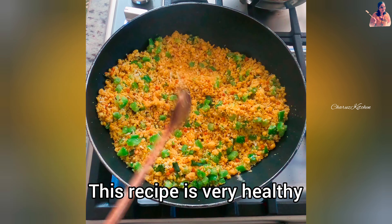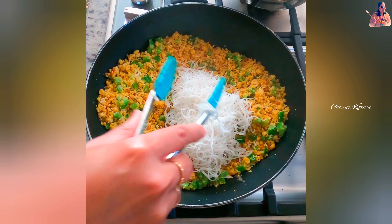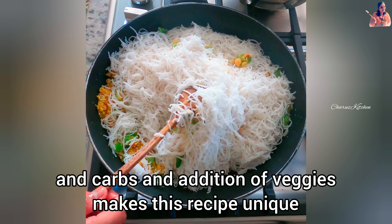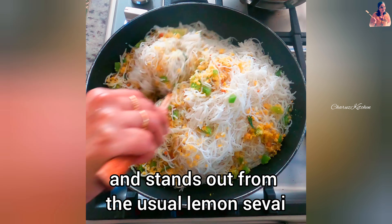This recipe is very healthy and nutritious for kids and office goers. It is a perfect blend of protein and carbs, and the addition of veggies makes this recipe unique and stands out from the usual lemon sevai, tomato sevai, and pulodre sevai.